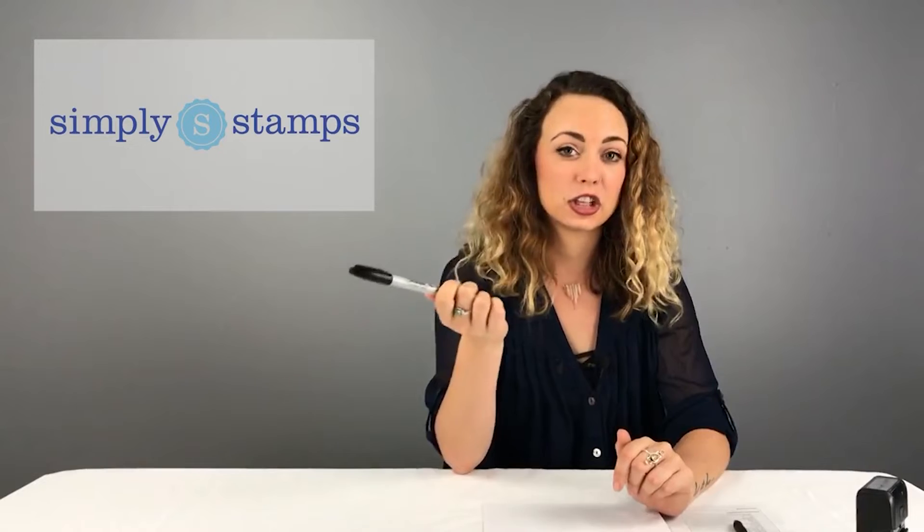Hi everyone and welcome to the Simply Stamps channel. Today we'll walk you through the best practices for ordering your signature stamp to ensure you receive the best stamp possible. The first step will be to sign a blank sheet of paper with no lines three times. When signing on the sheet of paper, avoid using a fat tipped writing utensil like a Sharpie and instead use a fine tipped writing utensil like a pen.